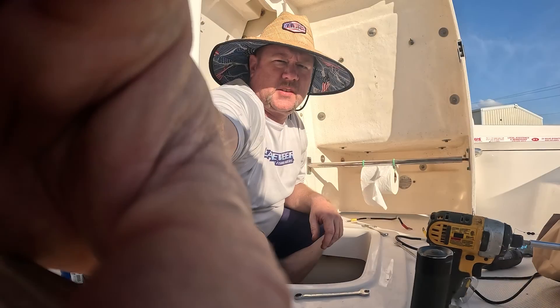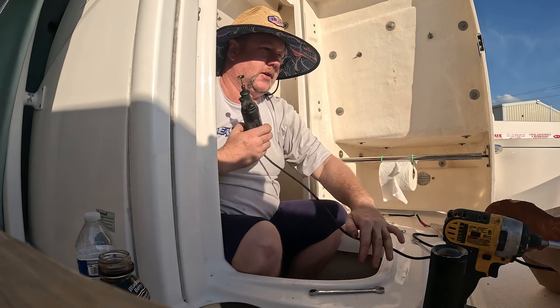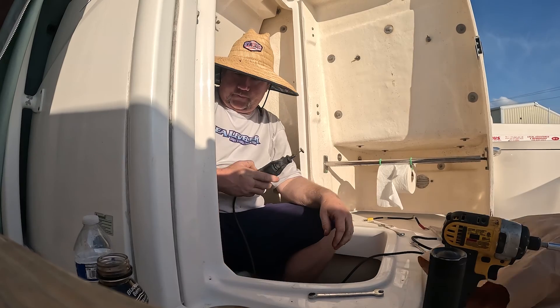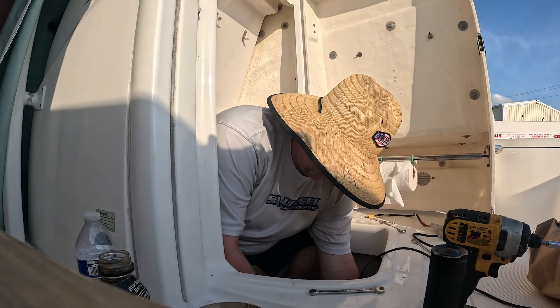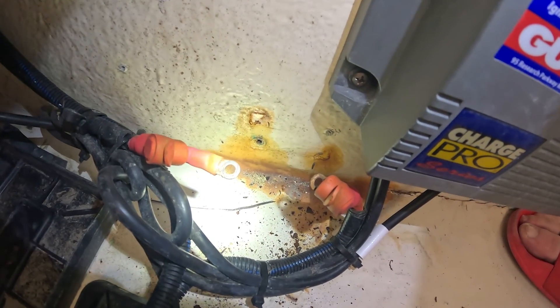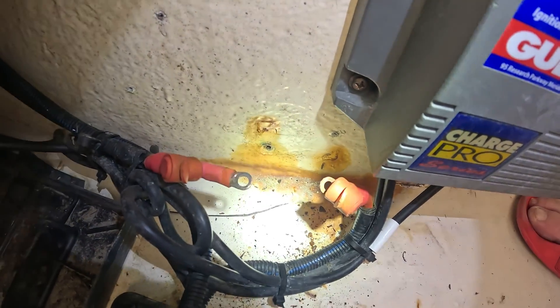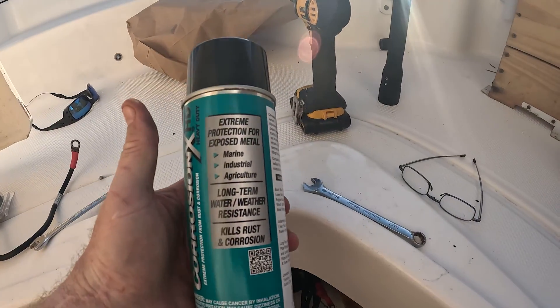All right, fuse in hand — let's head back to the boat. We'll clean up some of the connections and at least get that new fuse installed. New fuse — let's get a little cleaning action on these connections down here. Oh yeah — clean, not clean. That's definitely a lot better. Just get them cleaned up, get the new one put in. That's the good stuff right there.